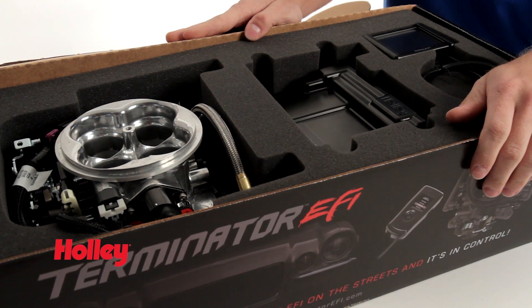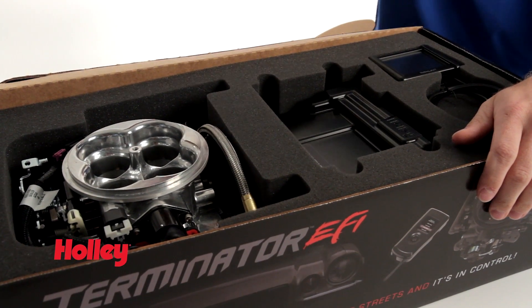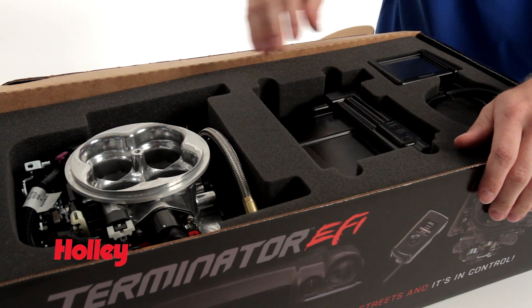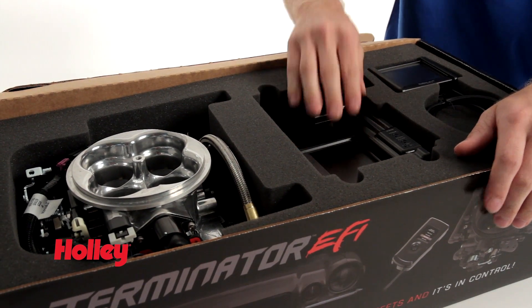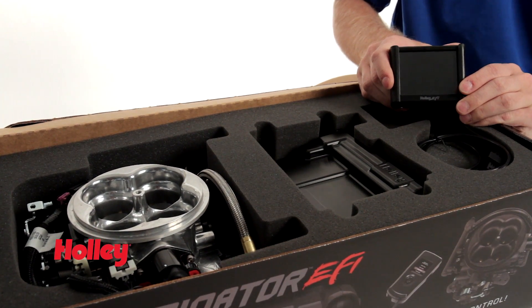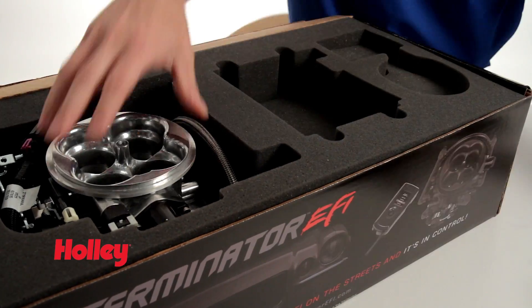Once we get the box open, we see the three main components of what comprises Holley's Terminator EFI systems. First off we have the throttle body injection unit itself that replaces the carburetor. Then we have the Terminator ECU as well as the three and a half inch full color touchscreen, which is used for system setup as well as data monitoring. We'll take a closer look at these items once we get everything unboxed.